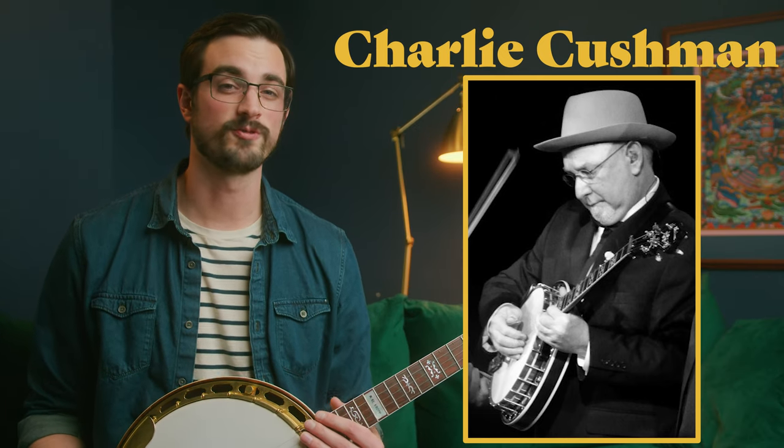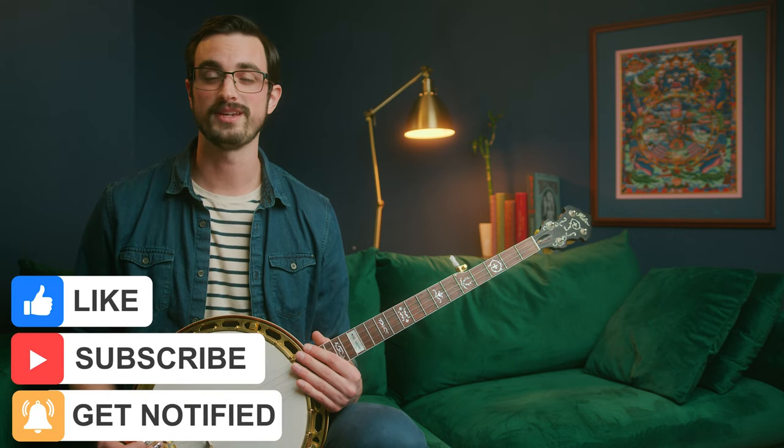By the way, the featured banjo player for this lesson is Charlie Cushman. Charlie's an amazing banjo player who's encapsulated the sound of both Earl Scruggs and Don Reno probably better than anyone. He's played with a lot of amazing bands over the years, but now he's playing with a band called the Earls of Leicester, which is emulating the sound of Flatt & Scruggs. Make sure to check out Charlie's playing in the playlist down in the description. Feel free to subscribe to this channel and like this video — that's a huge thing you can do to help me make more of these videos, and I'd really appreciate it.